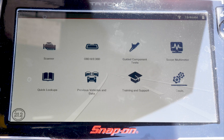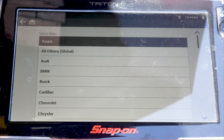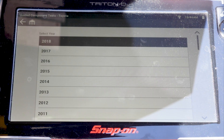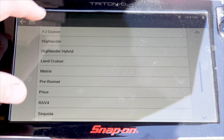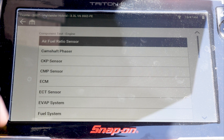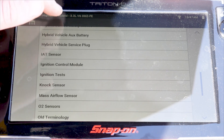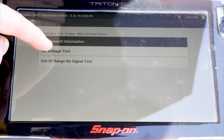For this vehicle I'm just going to jump into the guided component test, because I don't know which wire is which and I'm at home today. This is a 2007 Toyota Highlander Hybrid 3.3. What we're going to do is go to engine, scroll down to mass airflow sensor, and select the DC voltage test.